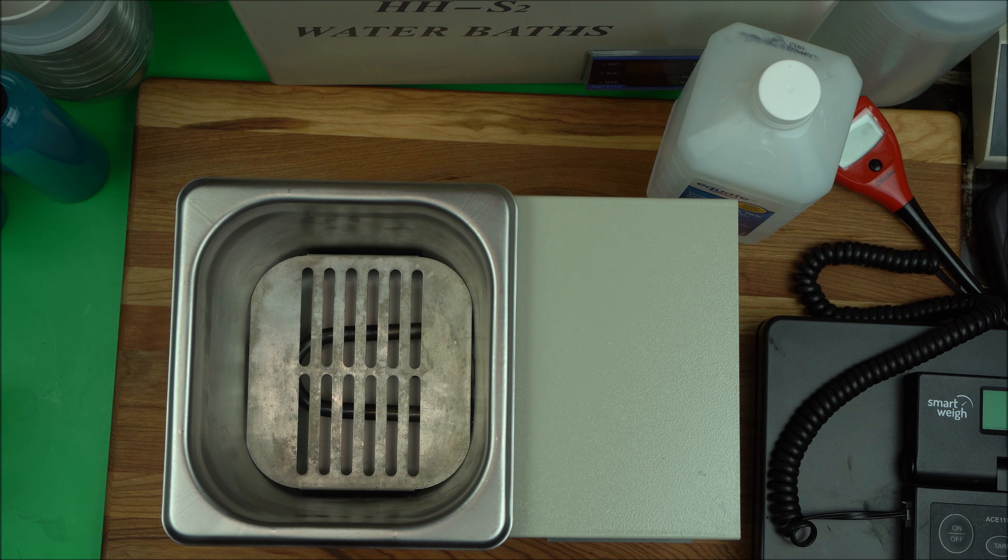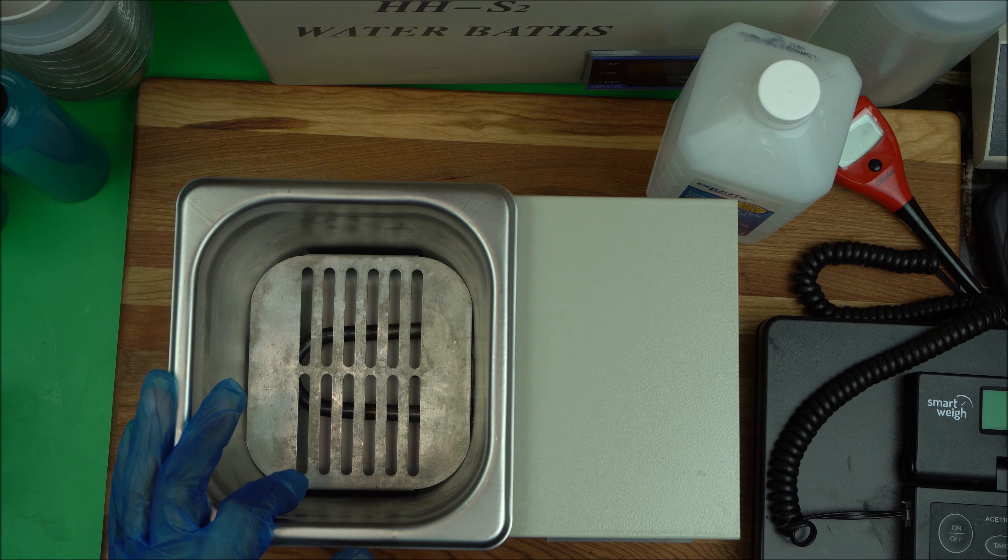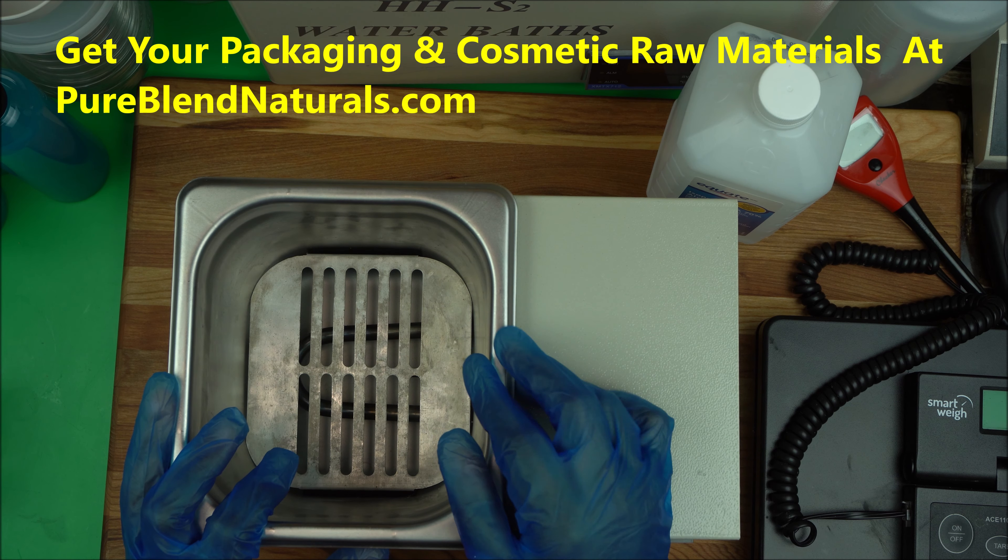Do not store your precious actives in a PET bottle — always use HDPE bottles. You can find good HDPE packaging at pureblendnaturals.com.